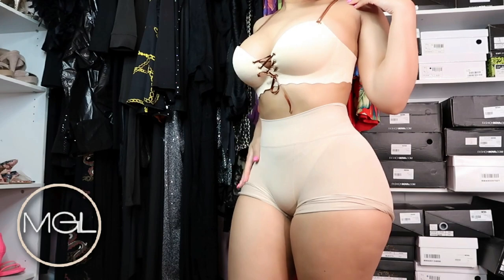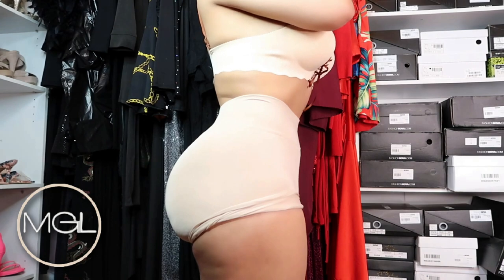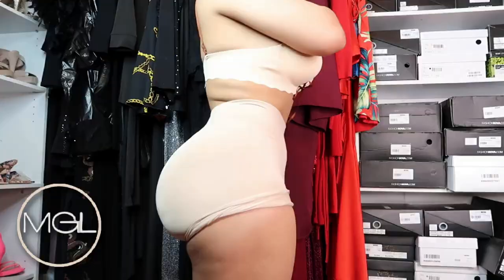Waist trainers took us by storm a few years ago, although they've been around for decades. They became really popular on Instagram and I remember seeing all the girls wearing them — I was like, I want one of those. So I got my first waist trainer, and I was so skinny at that time that I couldn't even fit it. People always wonder: do waist trainers work? I've had people argue with me and say no, but yes — they do work, and I'm going to tell you exactly how.